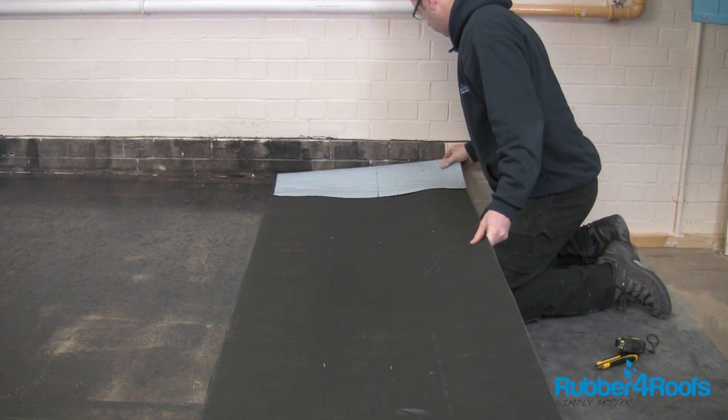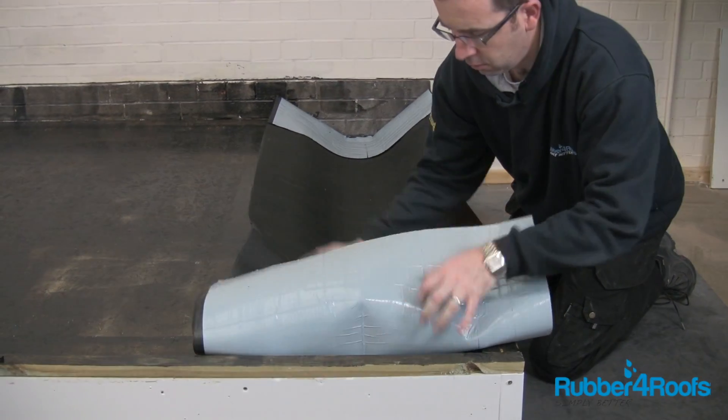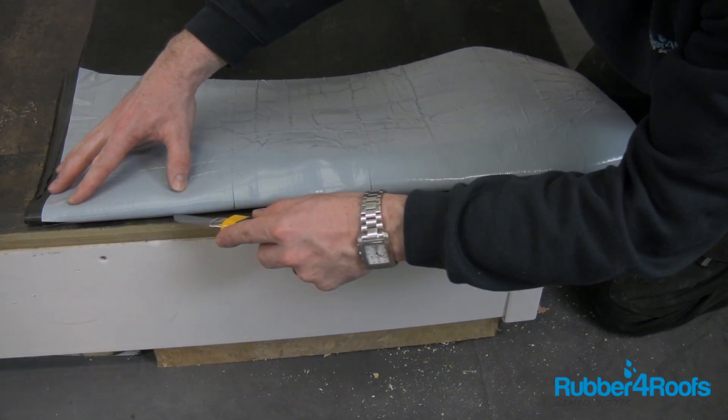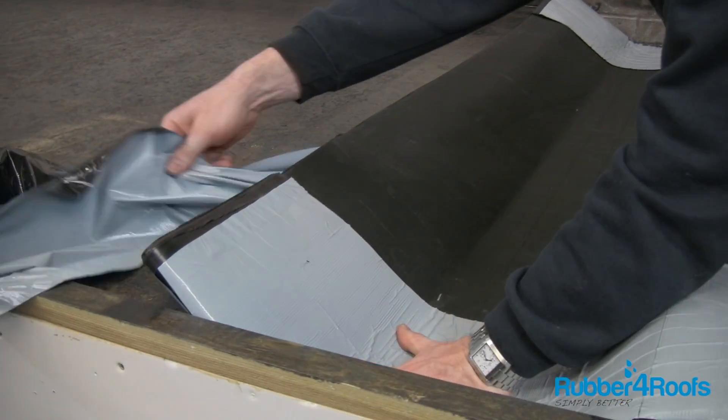Position the rubber membrane in the gutter, allowing sufficient membrane to form the stop ends. Peel off the first section of release paper from one of the gutter sides, not the base.